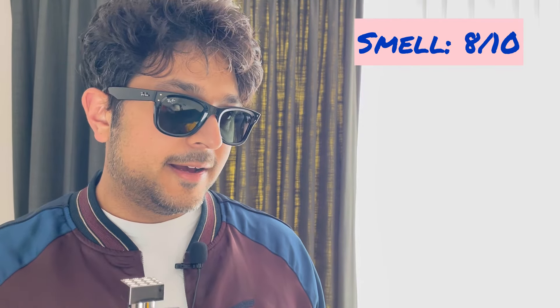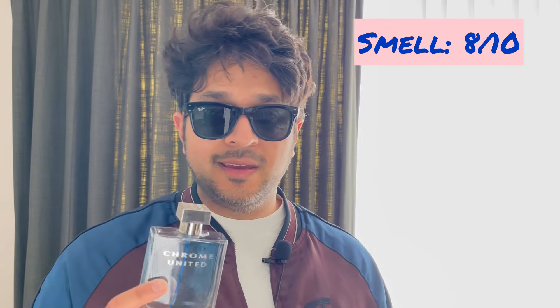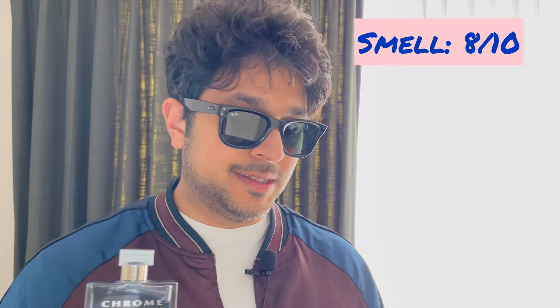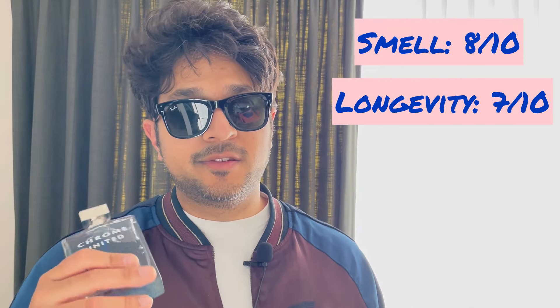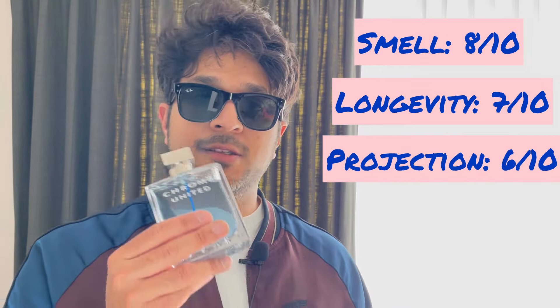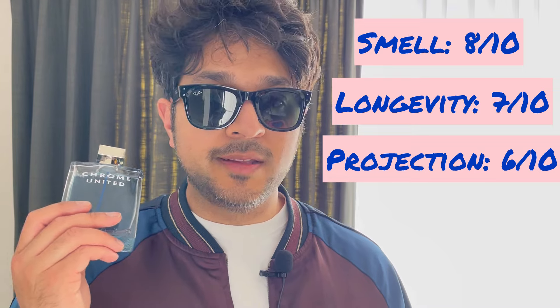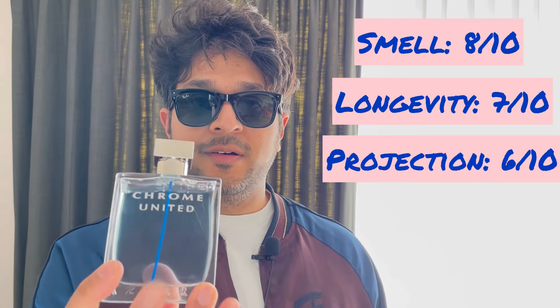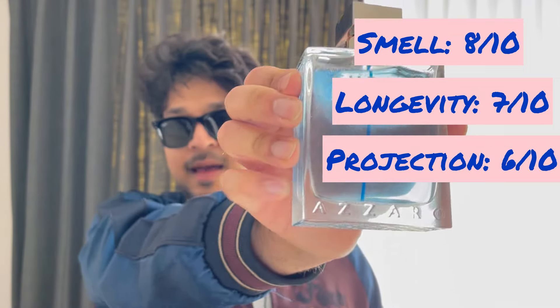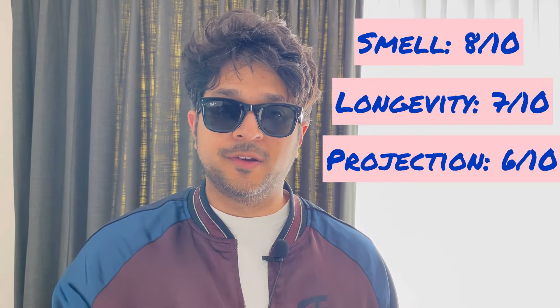I'd rate the smell eight out of ten — I love the smell but it's not one of my very favorites. Longevity: seven out of ten — four to six hours. Projection: six out of ten — not super projecting. But it's super cheap and for 25 pounds I'd give it an extra point for value. Check it out — Azzaro Chrome United. Let me know in the comments if you've tried it or want to. See you in the next video, thanks for watching!